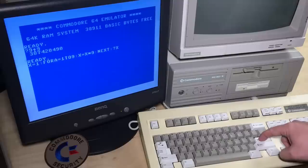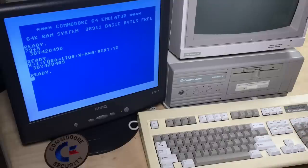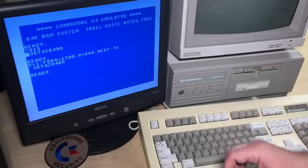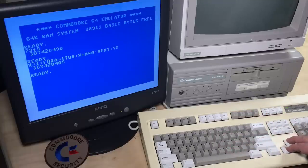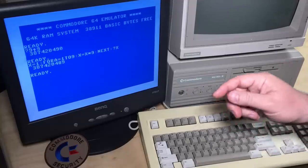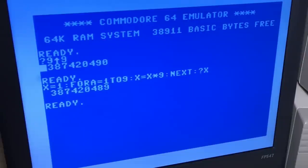That takes me about a minute to type in, and that is the correct answer for 9 to the power of 9. You can see the top answer: 490 at the end there versus 489. So the exponent function has a cumulative rounding error that I was showing last episode, and by the time you get to 9 to the power of 9, it's one higher than it should be. The rounding error had gone from 0.01 to 0.1 — it's a whole number greater than it should be.